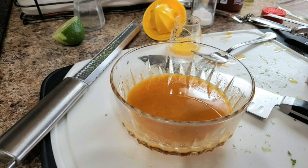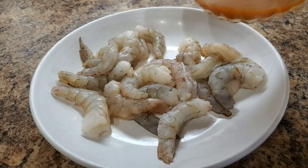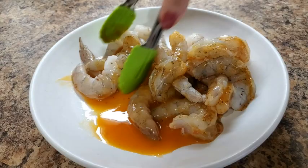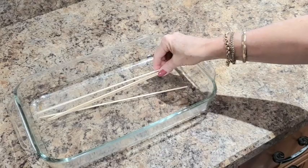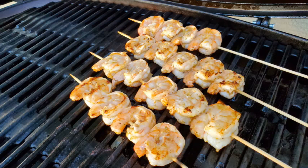Mix it up well, give it a taste, and chill until you use it. While your grill is heating, pour the marinade over the shrimp and toss it well, making sure every shrimp is covered. Let the shrimp marinate for just a couple of minutes, then place them on skewers that you've let soak in water and cook on your grill for three minutes on a side.